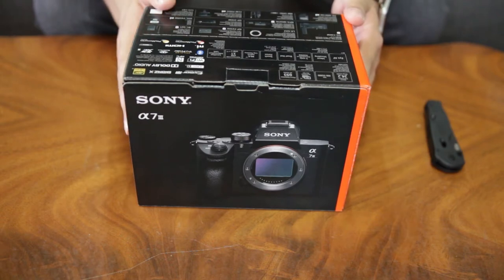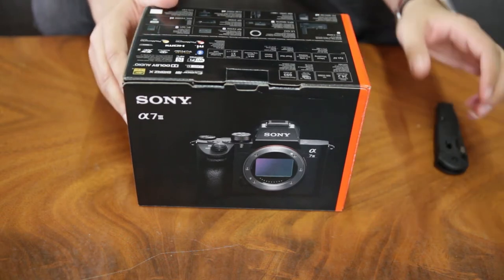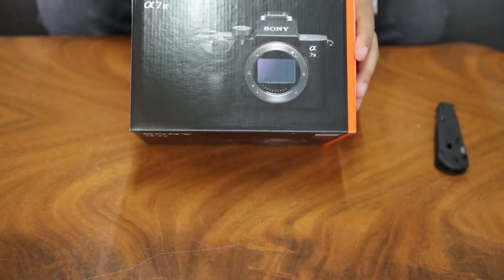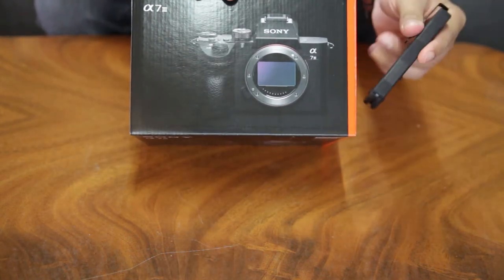Hello guys, so this is the Sony a7 Mark III. I switched from Canon to the Sony, like a lot of people are doing nowadays. Let's open it up and see what we get inside.